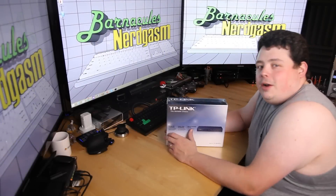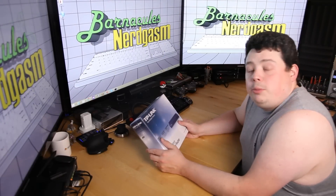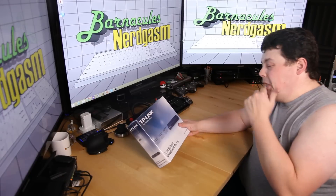Hey, what's up Nerdgasm fans? Jerry here, aka Barnacles, with another unboxing video for you guys. If you've been following me on Facebook and Twitter, you know I've been getting a lot of stuff in the mail.